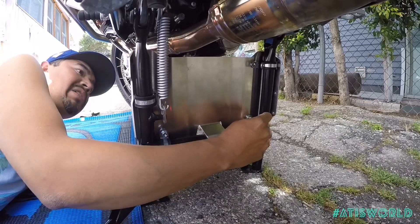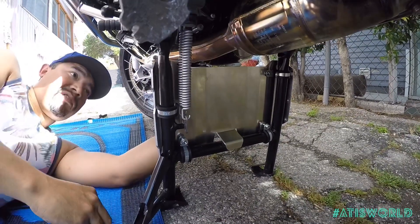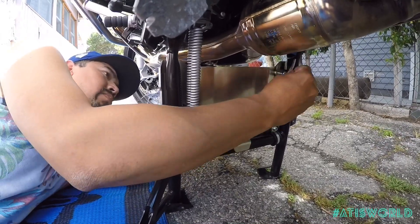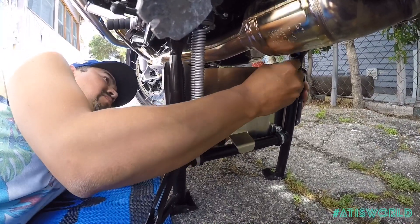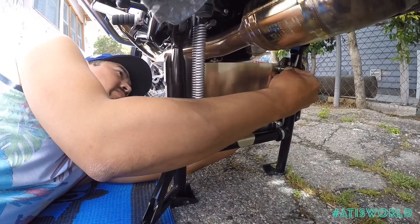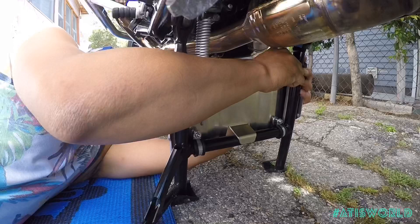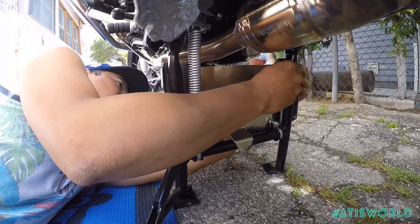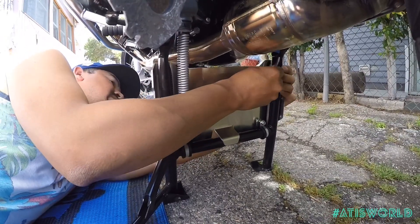You don't need any thread lock on these. The nuts have a little rubber — they're self-locking. Line it up. Pretty exact, so you got to put a little muscle in there. Might need an extra hand on the other side. It's just really exact.